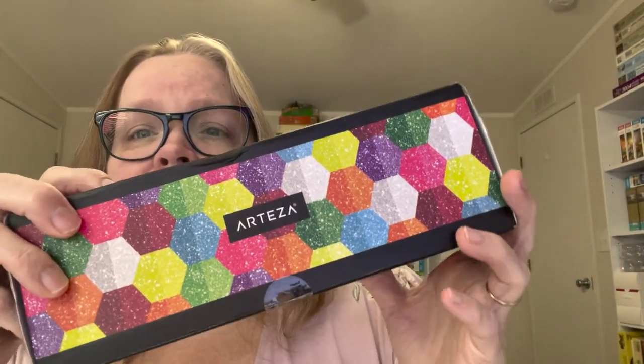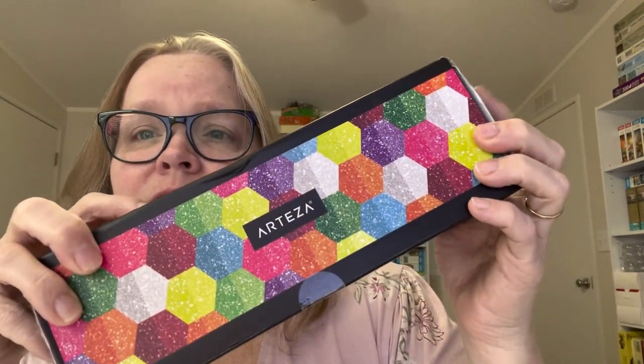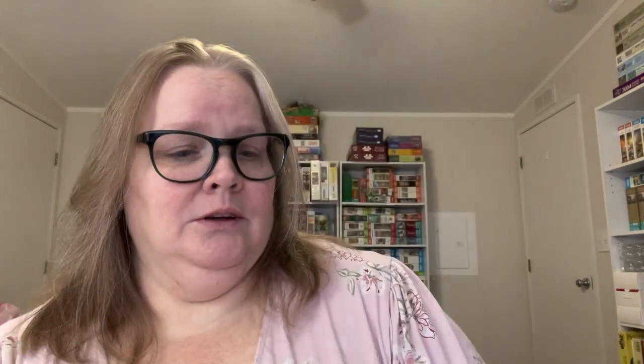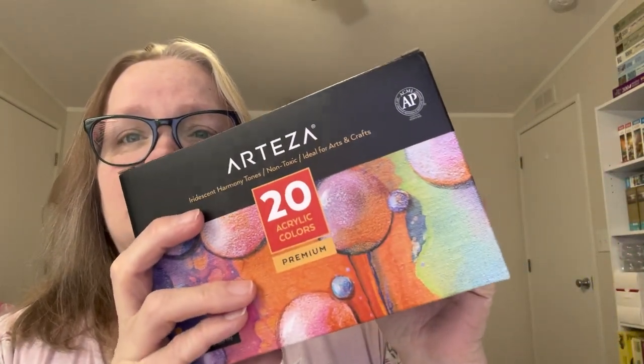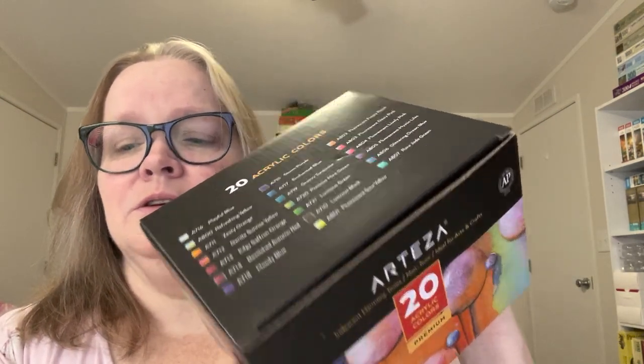So this is the Neon and Brights 12-pack glitter set. I'm going to show you up close of the boxes in a minute, I'm just showing you what the box looks like that they sent. And then I also got this Iridescent Harmony Tones acrylic color set. So we're going to use both of these products and make a project, but let's take a closer look at the products first.